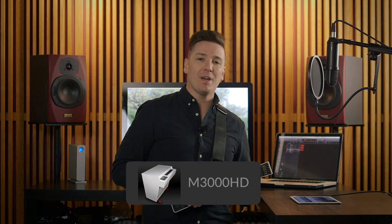Hi, I'm Chris Hiley, the Music Product Specialist with Zivix, the makers of the Jamstick, and I want to tell you about an app called M3000HD.